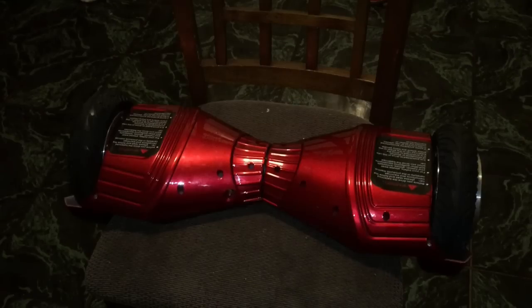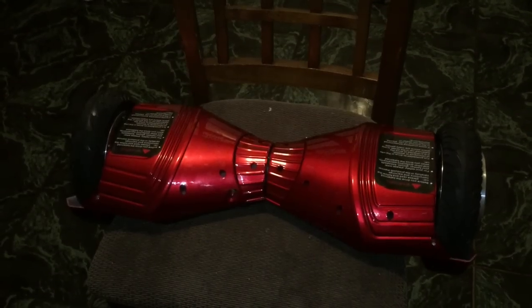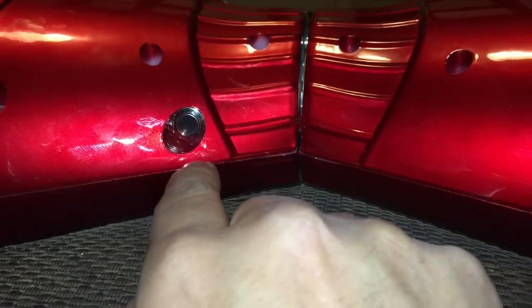Turn off the scooter. Put the scooter upside down on a chair. Locate the power button. Press and hold the power button until you hear a beep.